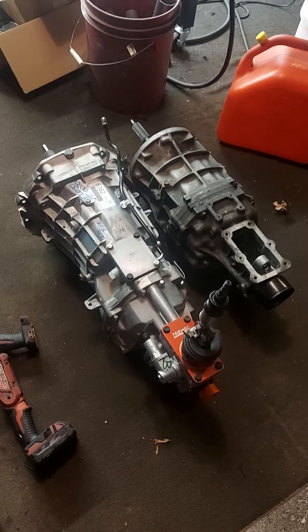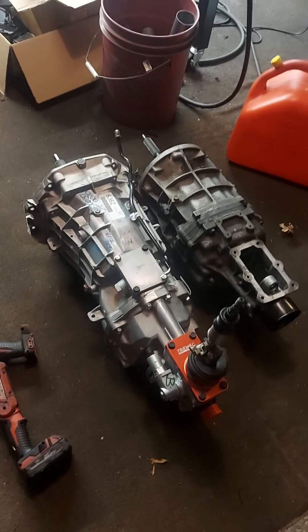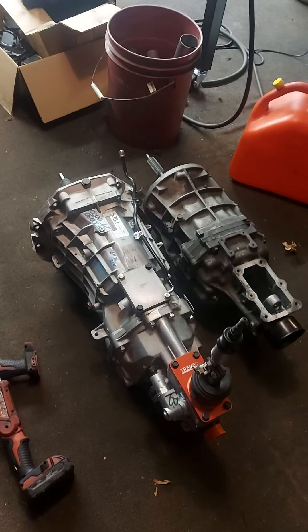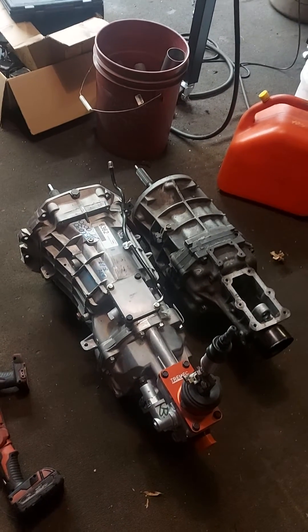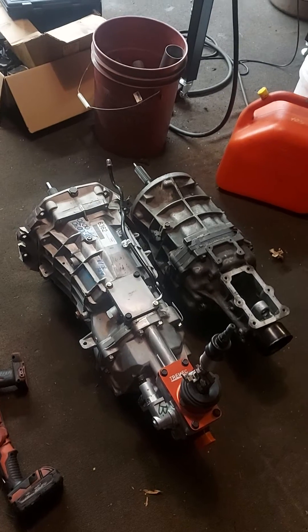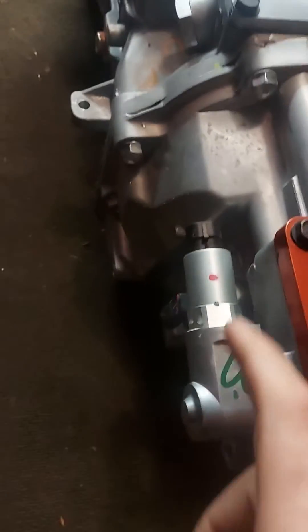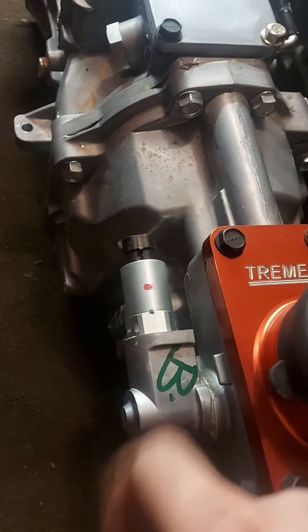I'm making this video because I don't think I've ever seen this done before. This would apply to the Tremec Magnum transmissions, your T-56s, or even the TR-6060s, and it's in regards to operating the reverse lockout.